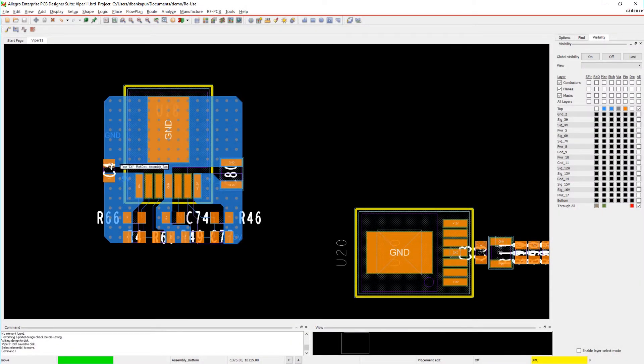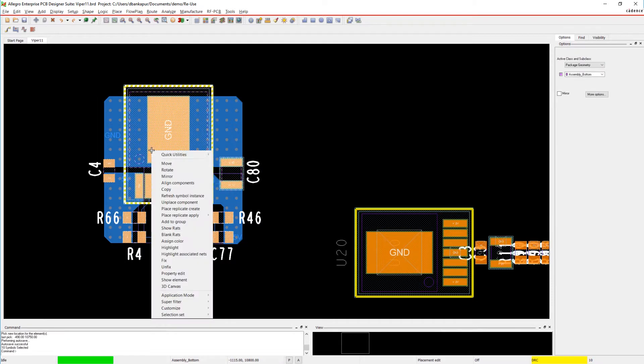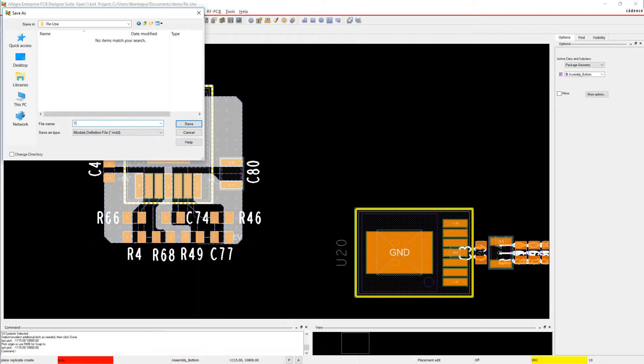Important circuits are used more than once in designs. Power supplies, amplifiers, and interfaces often need replication down to the final detail. You can create a reuse module from already completed circuitry and save it to your library for future use.